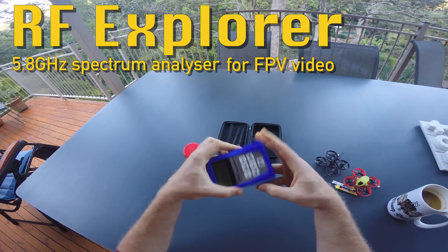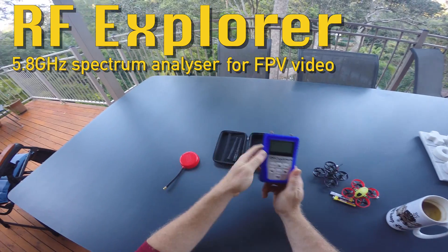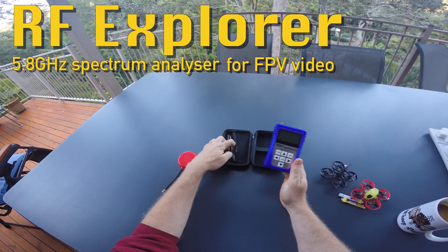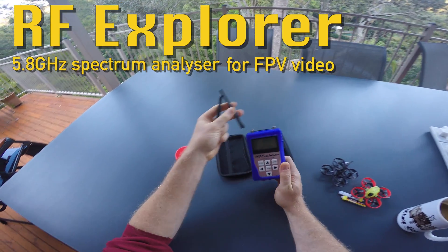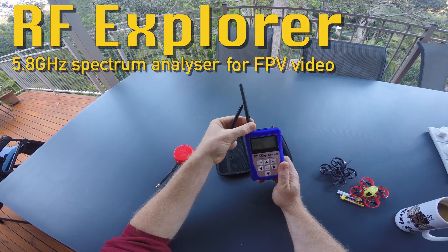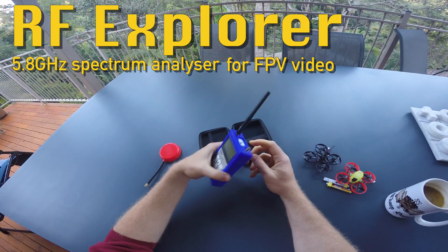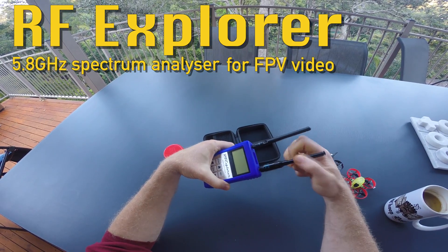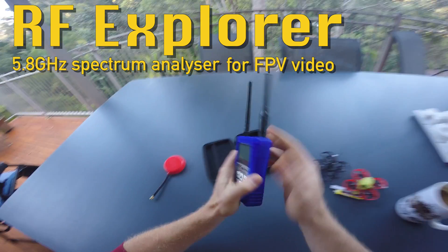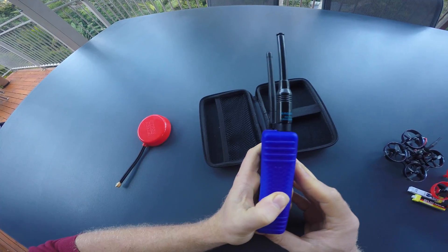The majority of hobby-grade FPV vehicles are using a 2.4 GHz uplink and a 5.8 GHz video downlink. This RF Explorer has two receiver modules — one going from almost 0 to 2.7 GHz, and the other from 4.8 to 6.1 GHz. Depending on the frequency you want to receive, you need to use different antennas.